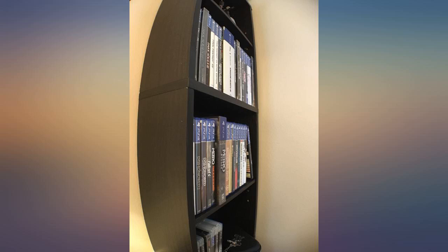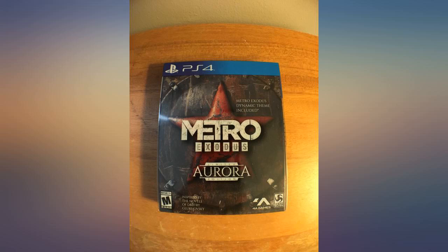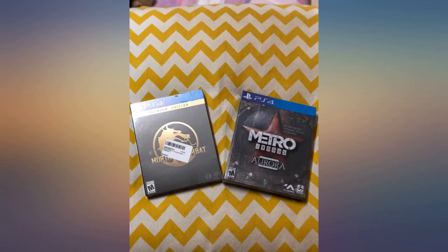Everything came in good condition, I don't have problems, I like it, the game was good. However, it came really dented and was hard to get out of the metal case.